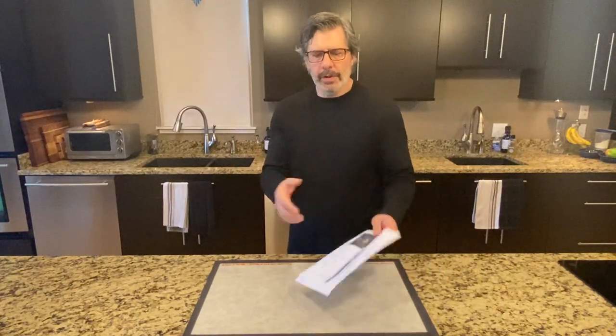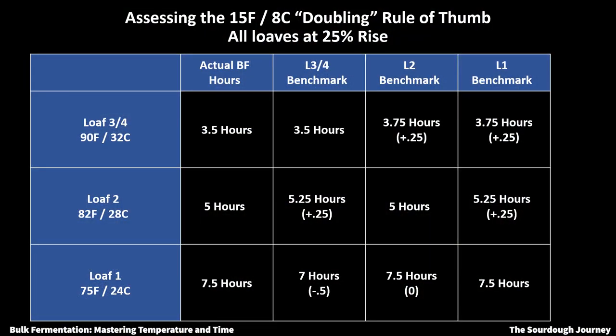We can compare our actual results from these three experiments to that hypothesis. I calculated the expected doubling effect using loaves three and four as a benchmark, loaf two as a benchmark, and loaf one as a benchmark — showing the calculated times and in parentheses the variance between the calculated time and the actual time. It's incredibly accurate — some observations came out within 15 minutes, one came out with a 30-minute difference. That's an incredibly tight range of calculation variance.